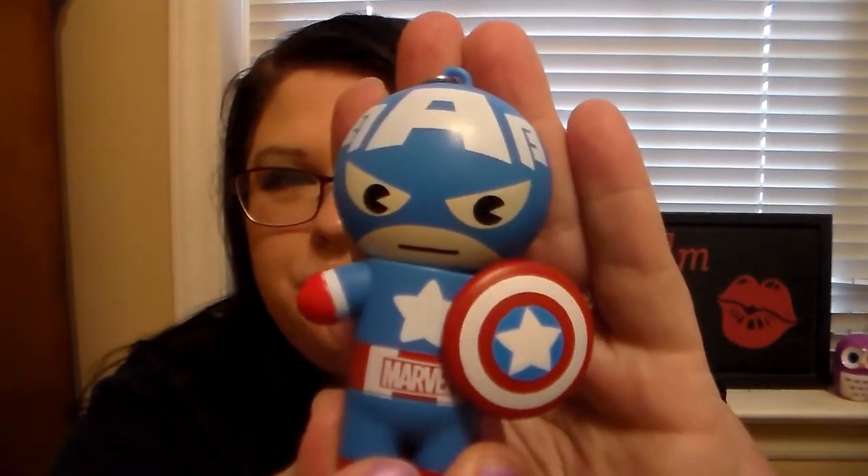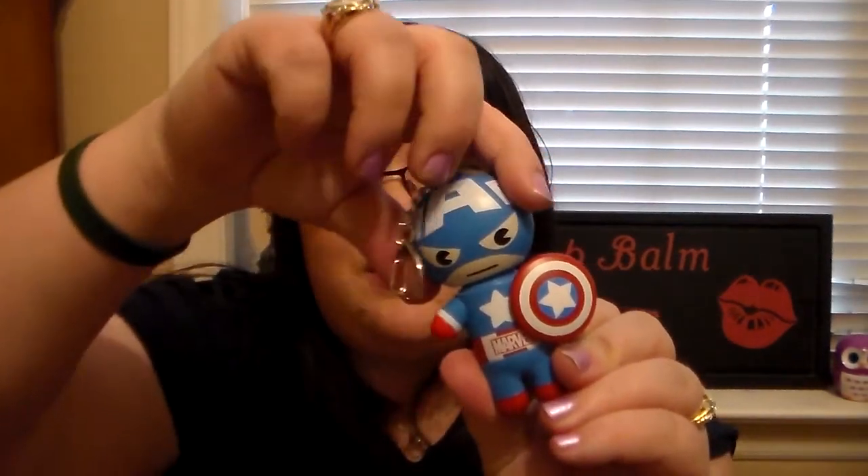First of all, he is a little keychain so you can attach him to anything — your purse, bag, book bag, whatever. He's just super cute and I really do love the Marvel heroes, the little Avengers. They're just so cute. So let's get started.